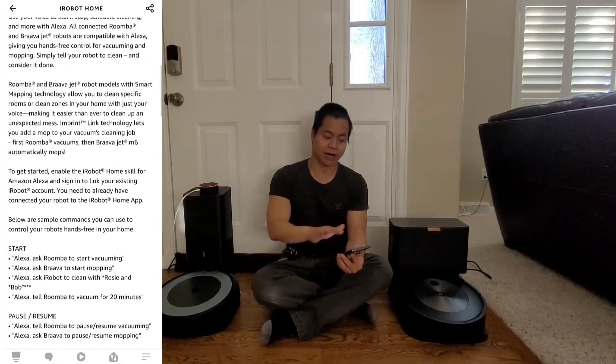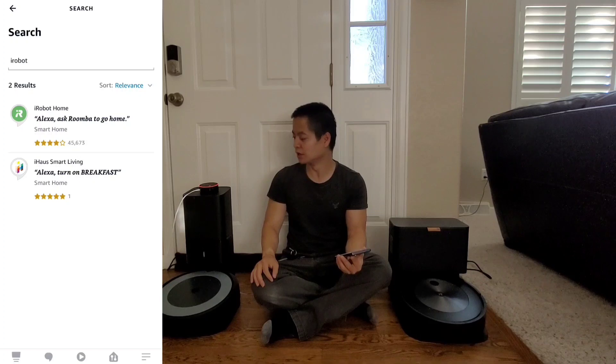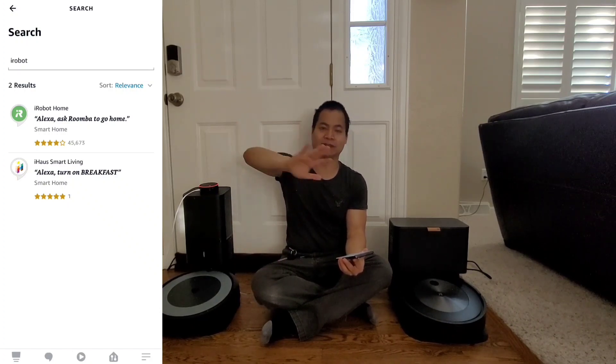That was just a quick look at how to set up everything — it's a pretty seamless process. If you have any questions, let me know down in the comments and I'll be more than happy to answer them. I really like this voice assistant feature; it makes it handy when my hands are busy and I just need to get the house clean. Alright, have a great rest of your day, I'll catch you later — be safe out there, adios.